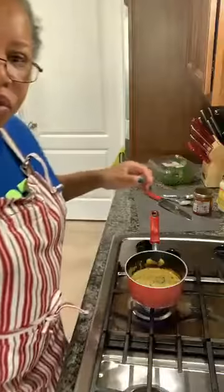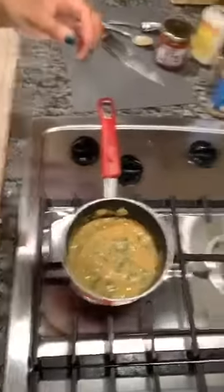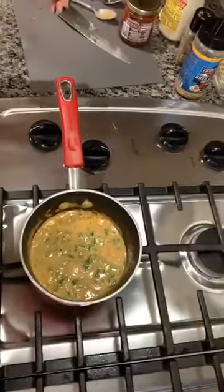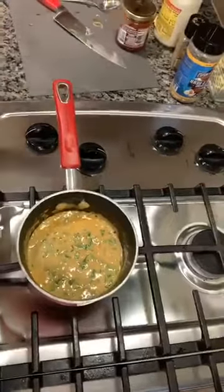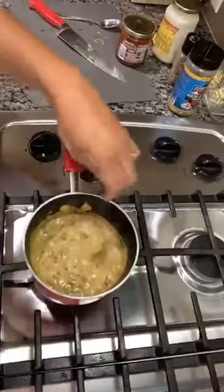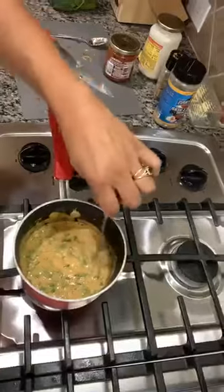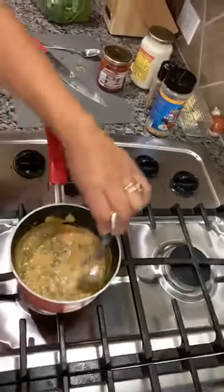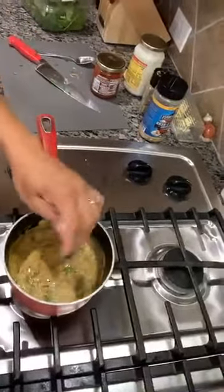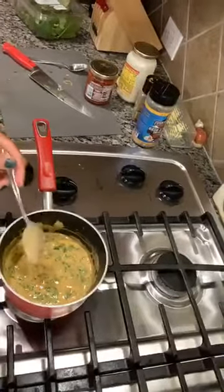I'm gonna bring this over here so you can see it bubbling in the pot. Usually when it gets to this point, this is when I normally just kind of take it off the eye. The spinach is not quite cooked — I like the taste of that raw spinach — and that's enough sauce for the both of us.